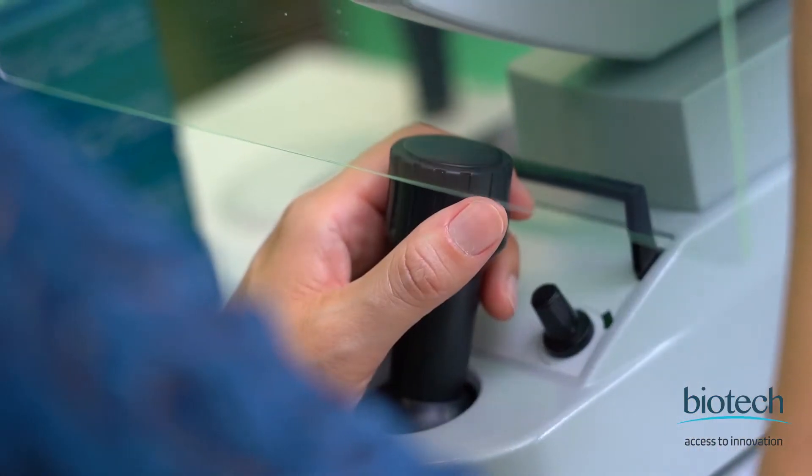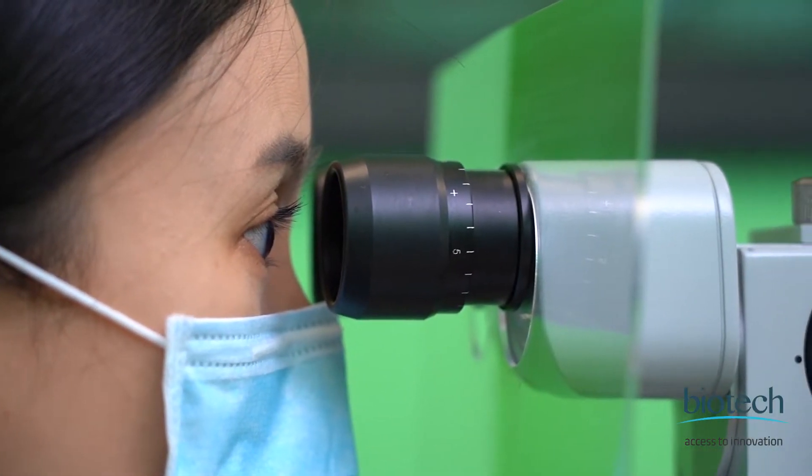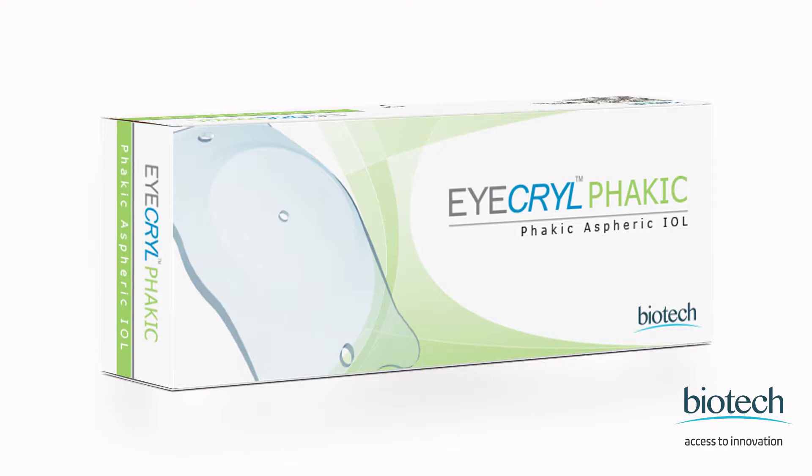I've been implanting Fairkick IOLs for about three years now. I've used a few brands on the market and I can say that the majority of my patients are happy with their results so far. I've recently started implanting iKryl Fairkick IOLs from Biotech, and I find that this lens is actually very easy and safe to use.